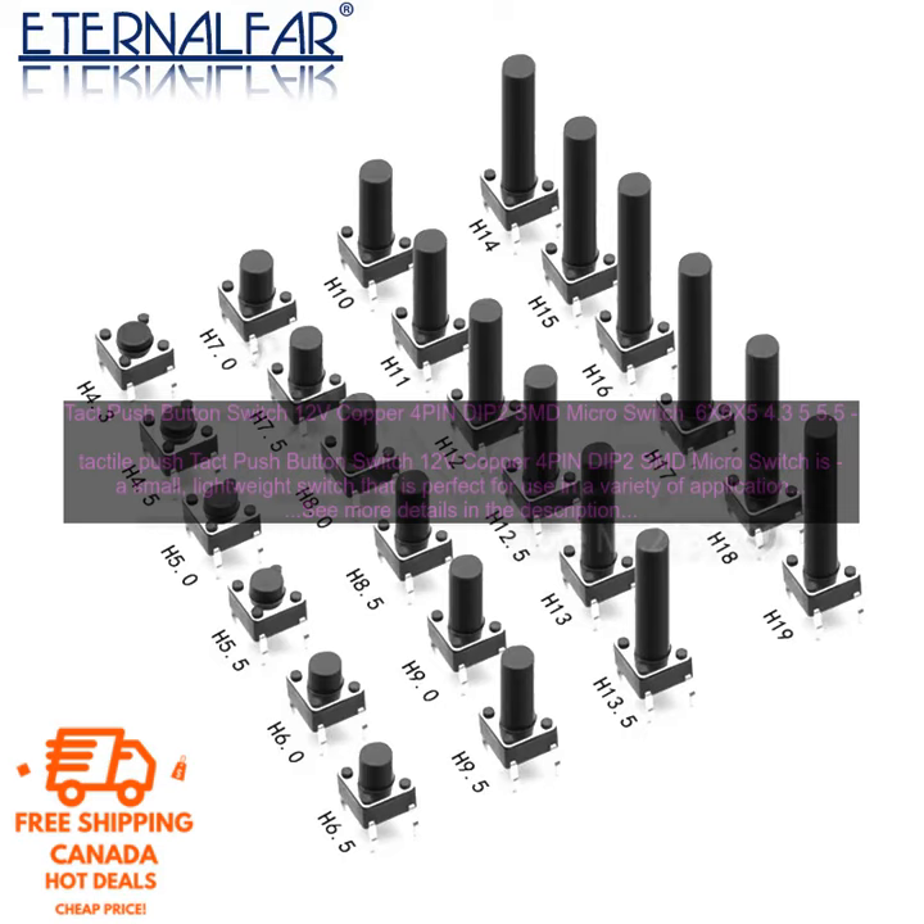The tact push button switch 12V copper 4PIN DIP2SMD micro switch is easy to install and use. It can be used with a variety of electronic devices such as TVs, toys, and home use.